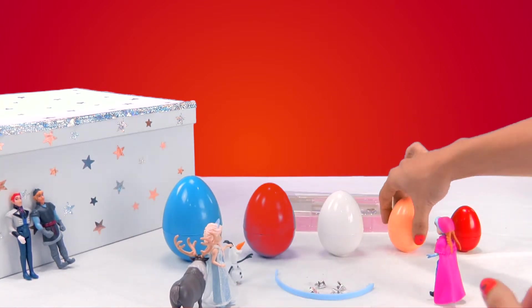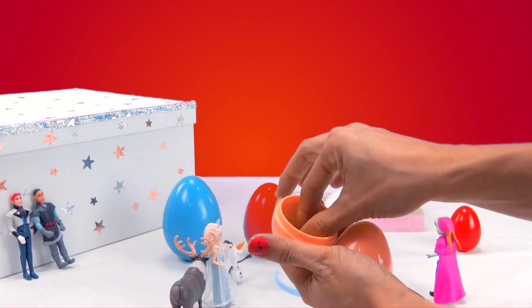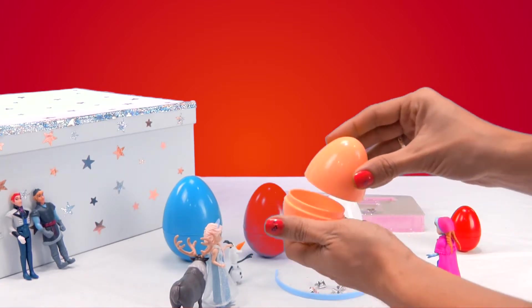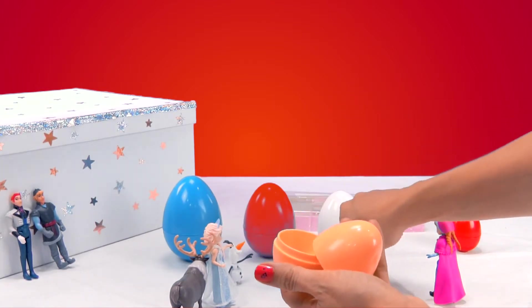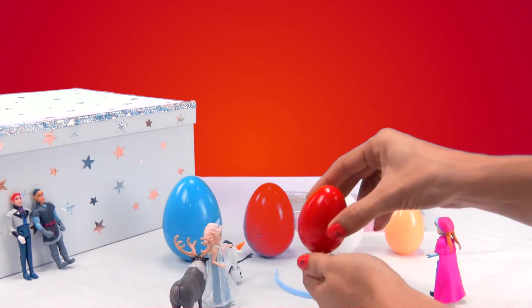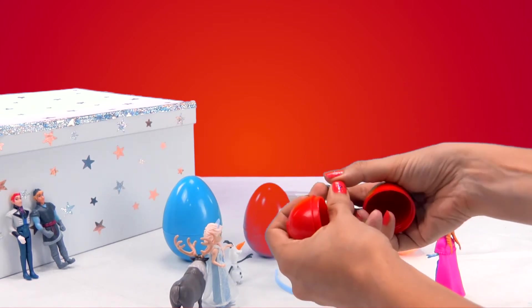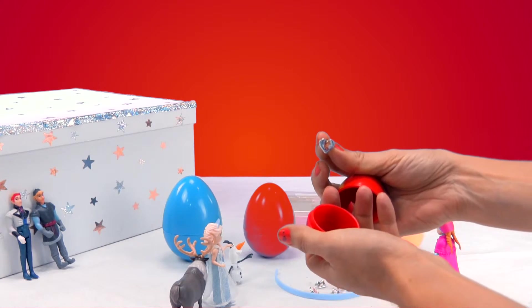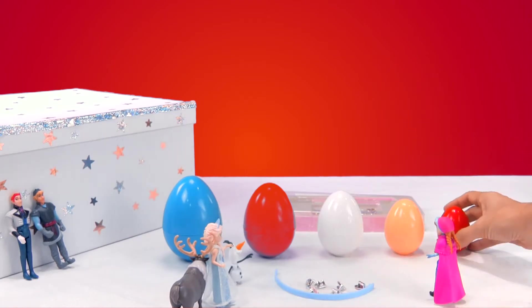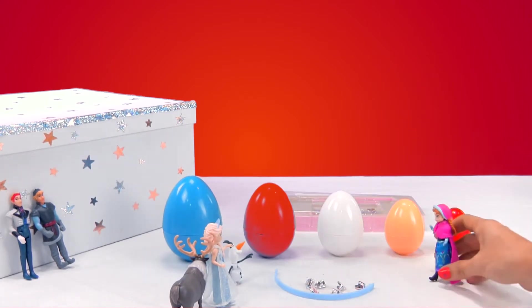We'll leave them over here. And the yellow egg — do you think that one has a surprise too? Let's see. Oh look, it's a heart! Hey, it's you Kristoff — your face is on the piece. We'll put that over here too. And the smallest one, the red one — anything there? Yep. It's a heart with Elsa. We don't want it to stay there — without it we won't be able to make the bracelet.